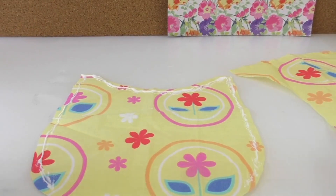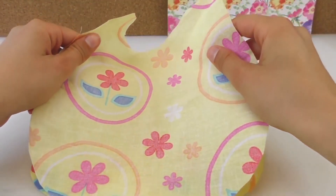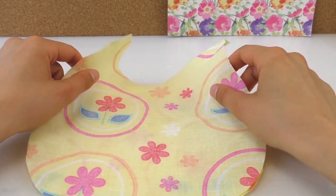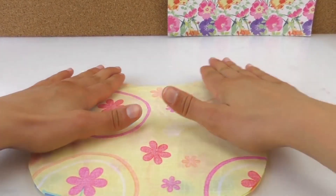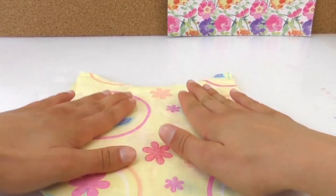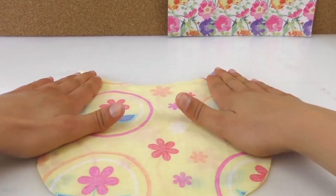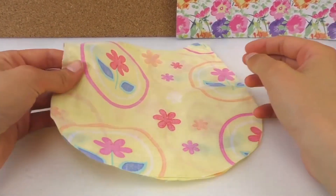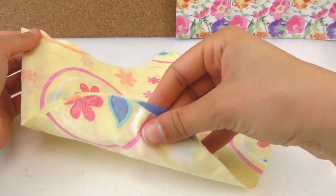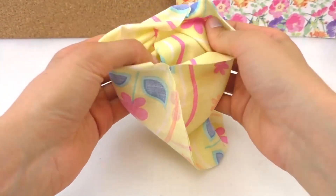Place that side on top, so the bad side will go on top. Push it down, let it dry. Make sure it's dry properly — right, that is done now.